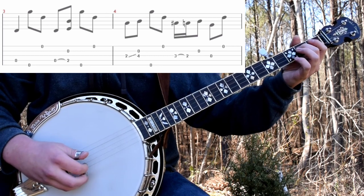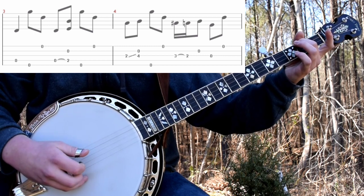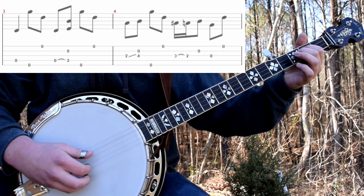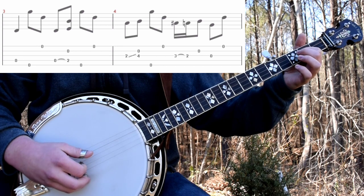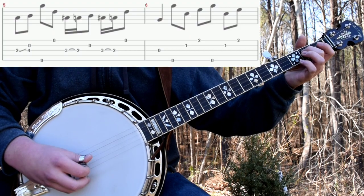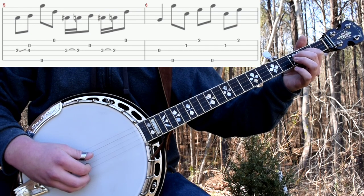Then do an alternating thumb roll with a 0-2 hammer-on on the fourth string. And then you'll do another slide with an alternating thumb roll like you just did. Then you'll do it again, but with a 3-2 pull-off — so it'll be 3-2 pull-off on the third string. Second. Then open third. And then first. Then you'll do the slide and alternating thumb roll again. Then this time you'll do the same roll you just did with the pull-off, but instead of doing the open string the second time, you'll do another pull-off like this.